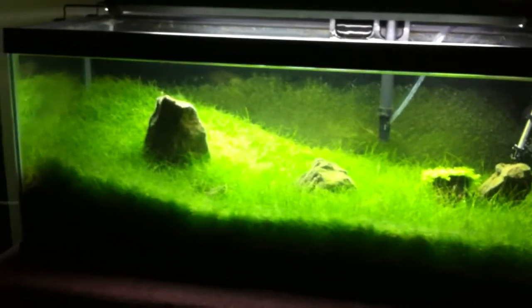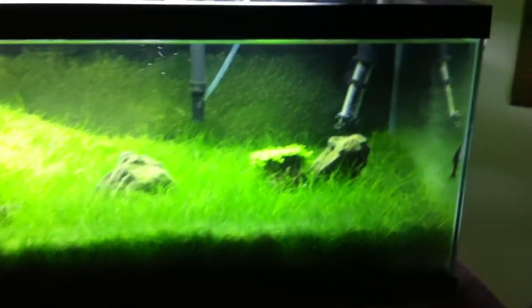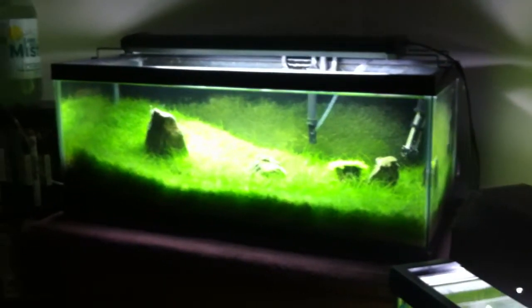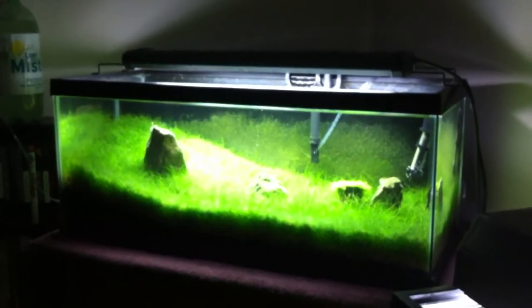I will be converting this tank over to paintball CO2 just as soon as I can. But anyway, that's what you're looking at — and that's about it. I'll keep you all updated.